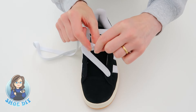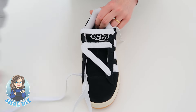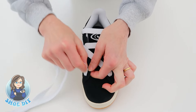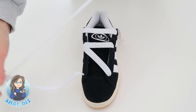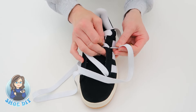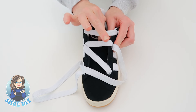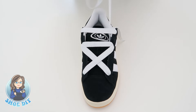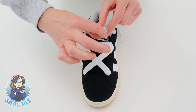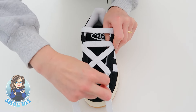Thread it underneath the laces that are already done and bring it up through this hole. Make sure that when your lace comes out the hole it's sitting nice and flat. Then send this across the shoe and down through the hole that's already got a lace in it. Pull that lace over so you can see the hole and push the lace in — it might take a little bit of persistence. Pull it up, check the tension so it's not getting too tight or too baggy, then bring this lace down through the inside and up through the first hole again. Take your lace down through the laces underneath, making sure it's sitting nice and flat, and then bring it up.